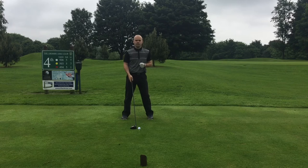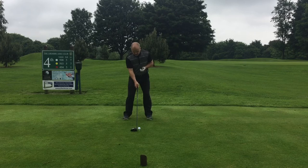We're going to move the tee-peg down into the ground a little bit further, so there's about a quarter of the ball above the club face.